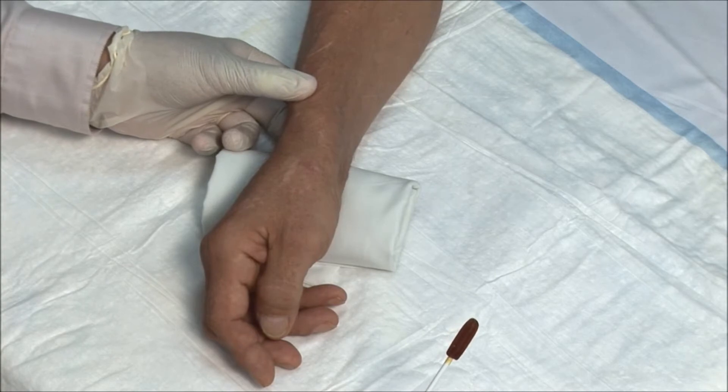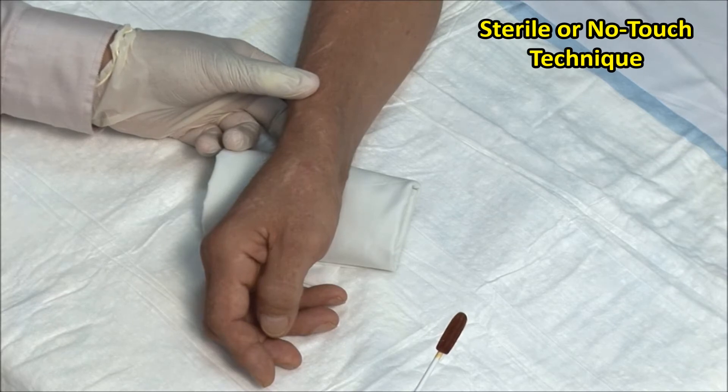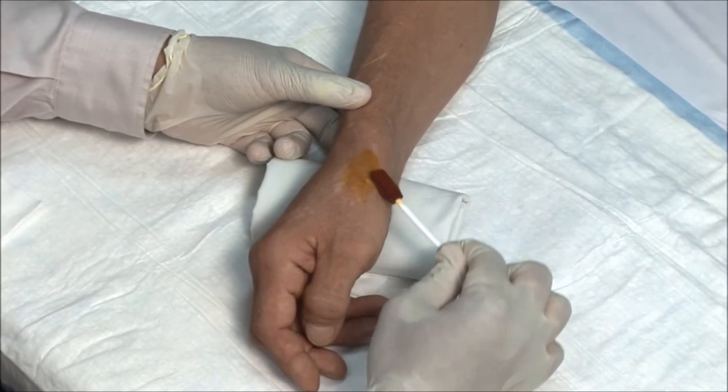These injections should always be done using sterile precautions. A no-touch technique is used, meaning that once the area is cleaned, it must not be touched with anything but sterile needles. Scrub the site and then clean in an outward fashion.